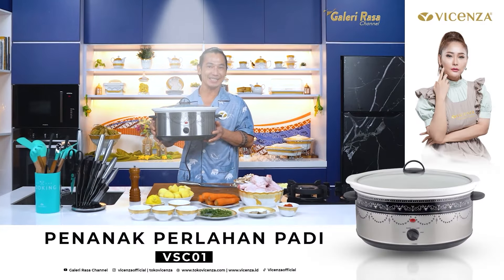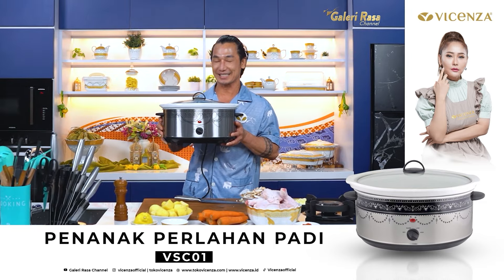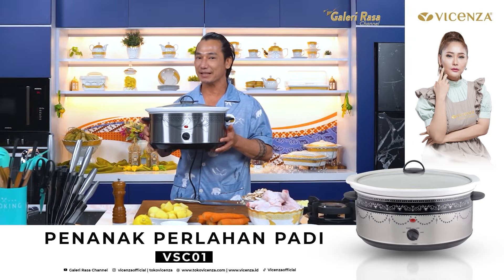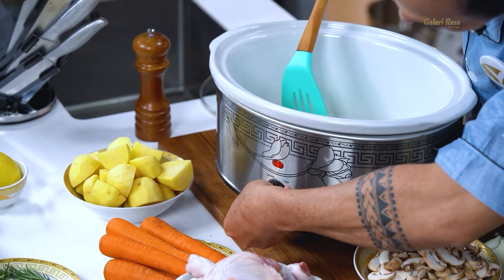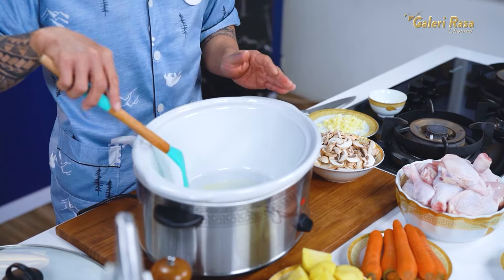Dan kali ini aku memasak tidak menggunakan wajan atau panci, melainkan menggunakan slow cooker dari Vicenza. Ini hemat listrik hanya 320 Watt, dilengkapi dengan 3 mode pemanas: warm, high, dan low. Memiliki kapasitas hingga 6,5 liter, jadi kalau mau masak banyak pun masih muat. Dilengkapi dengan mangkok keramik sehingga dapat mengantarkan panas dengan sangat baik. Pertama-tama kita panaskan butter — slow cooker ini bisa dipakai untuk menumis juga. Kita set ke mode high. Kalau mau menumis, set ke high, nanti setelah semua bahan masuk, kita set ke mode low, butuh waktu sekitar 4 sampai 5 jam.